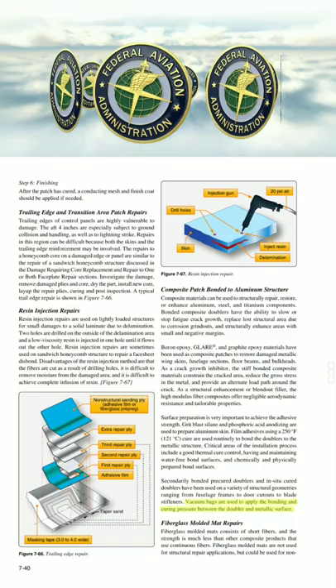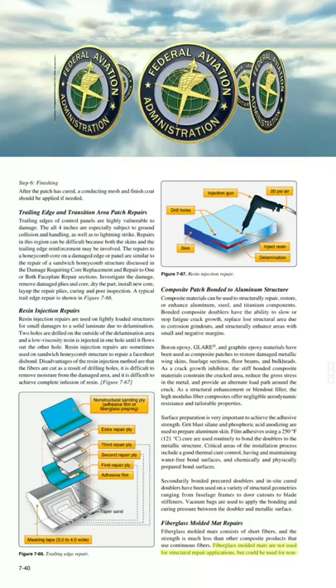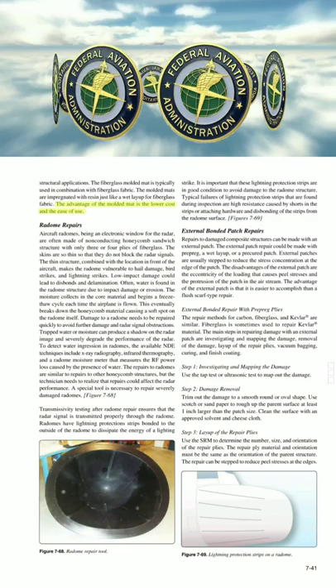Fiberglass molded mats consist of short fibers, and the strength is much less than other composite products that use continuous fibers. Fiberglass molded mats are not used for structural repair applications, but could be used for non-structural applications. The fiberglass molded mat is typically used in combination with fiberglass fabric. The molded mats are impregnated with resin just like a wet layup for fiberglass fabric. The advantage of the molded mat is the lower cost and ease of use.